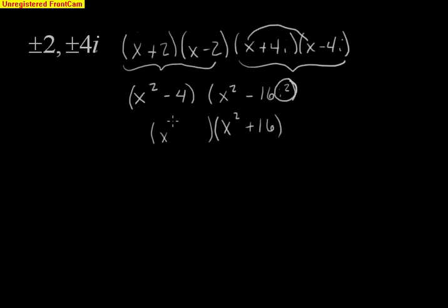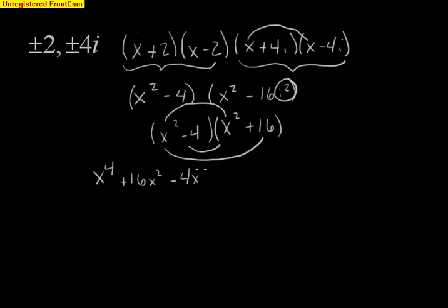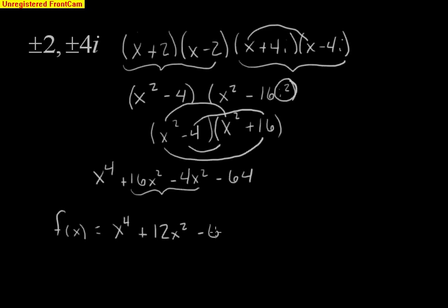Now we're going to multiply x squared minus 4 times x squared plus 16 using another FOIL. We get x to the fourth, then 16x squared minus 4x squared, and lastly 4 times 16 is negative 64. Combining like terms, our original function with zeros of plus or minus 2 and plus or minus 4i is x to the fourth plus 12x squared minus 64.